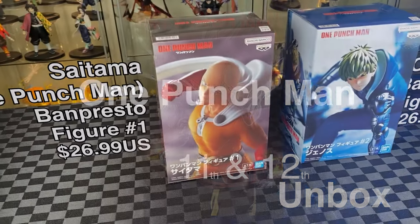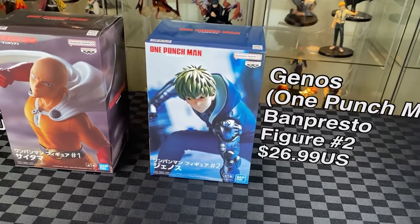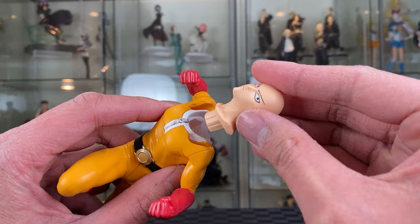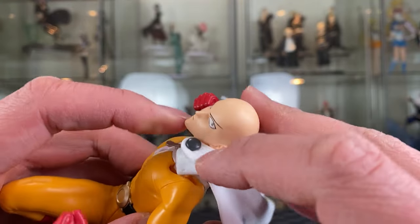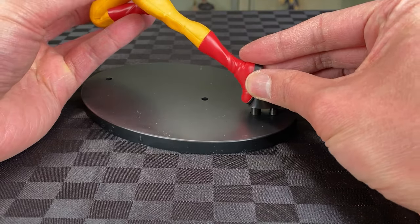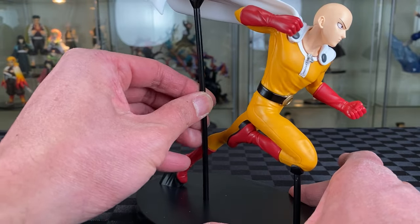One Punch Man — I have Saitama and Genos, One Punch Presto, part of the One Punch Man figure number one series. Put the head to the body — feels very smooth. Cape to the body, goes at an angle — a bit tricky to get lined up, start with one side first. Then just the feet to the base. One piece for the leg, one piece for the cape — there we go.